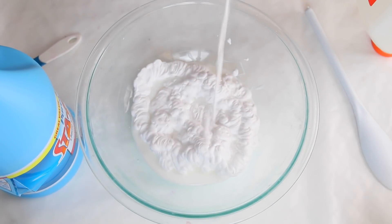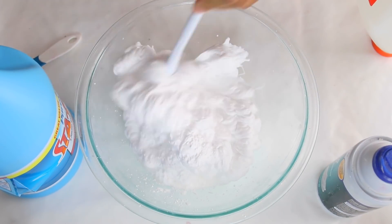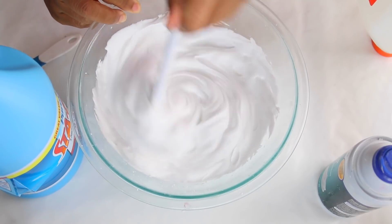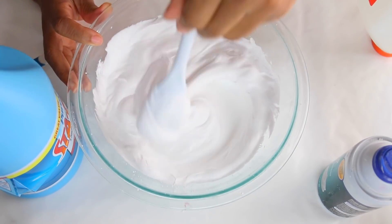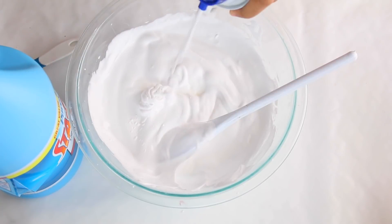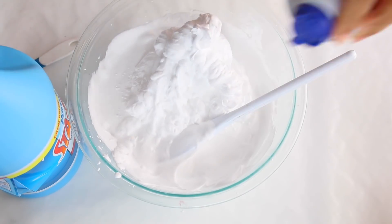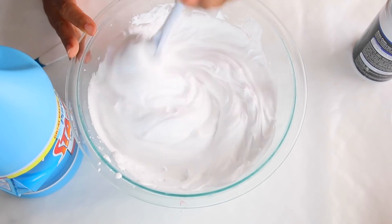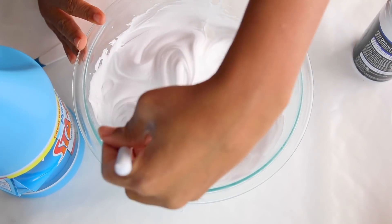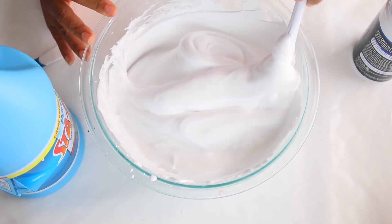Now we're gonna add shaving cream. Essentially what you want to do is use half a can of shaving cream — you don't want to use the whole can, you want to use half a can. The reason why is so it can be puffy and whipped, like whipped cream. Once your glue and shaving cream mixture reaches the consistency of whipped cream — meaning it sticks to your spoon and makes whipped peaks, like when you're making meringue — that's what you want it to look like.